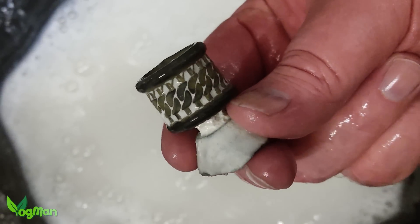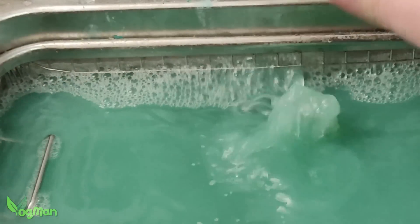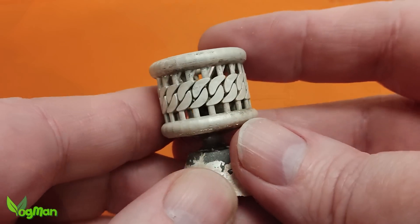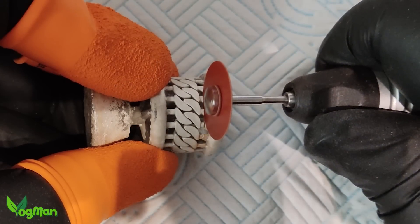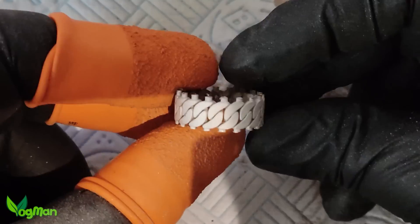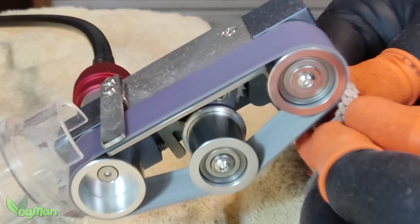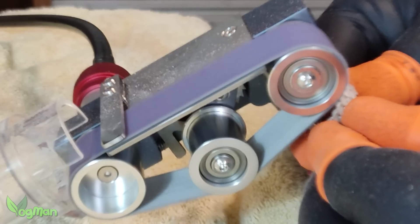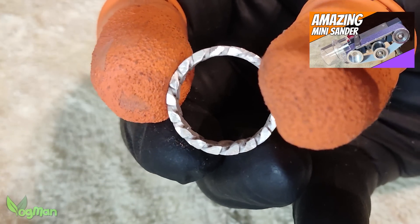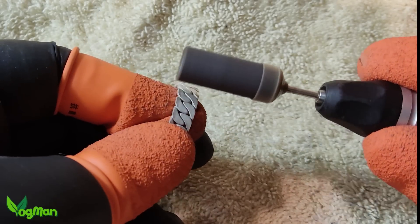That's looking good! This is going to take a lot of filing. Clean up with this mini belt sander is so much easier.